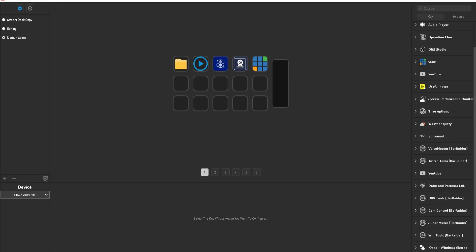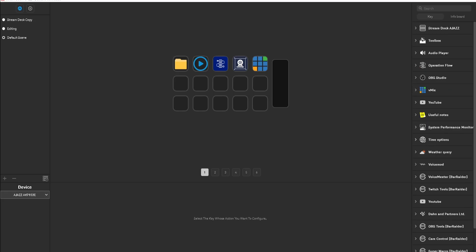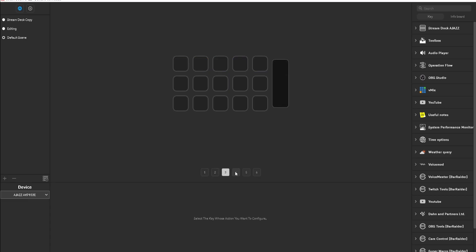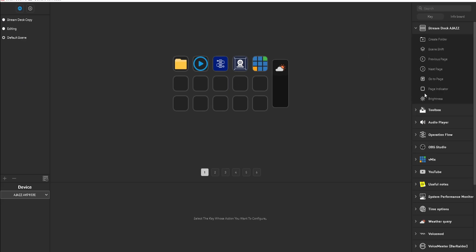A lot of these plugins are downloadable — I'll show you where to download those in a second. For example, with the LCD screen, if I go to weather query and drag it over, it can then show me the stats of my area, whether it's cloudy, rainy, or anything like that, and even the temperature. You can change the title, the city you want it to read — so if you travel to multiple cities you can add those — and you can change the style from simple and modern to luxurious and gorgeous. With the Stream Dock, you get up to six different customizable pages and you can have multiple different profiles, and it does let you switch from profile to profile by just setting that up for a button.